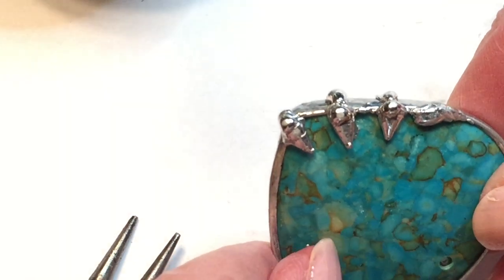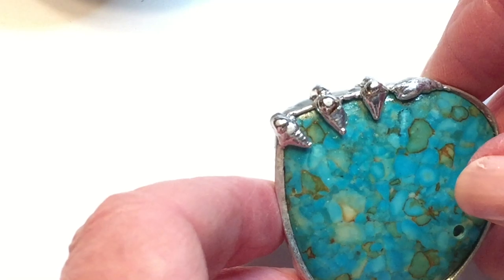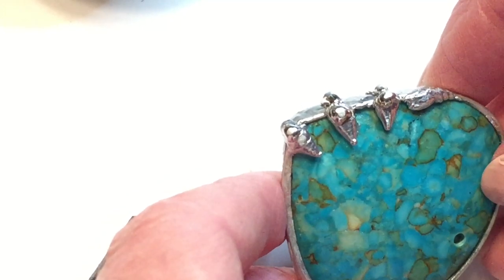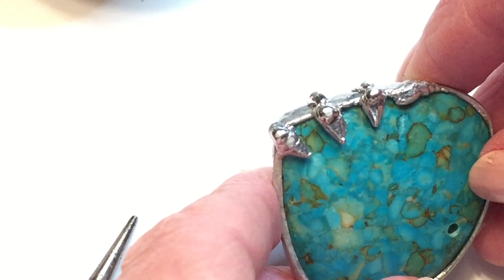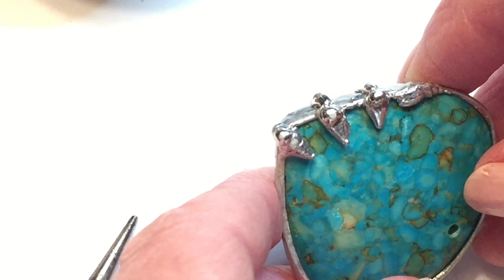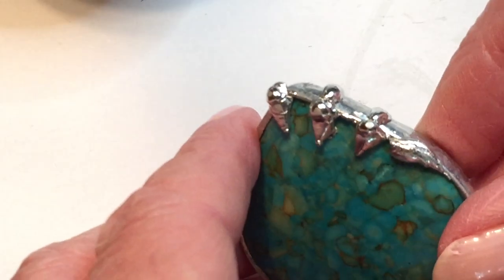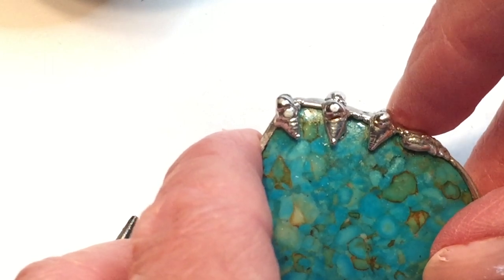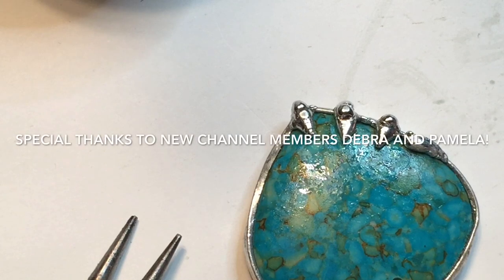My new book 'Soldering Iron Jewelry' is out — it teaches you everything you need to know, covering all the tools, chemicals, materials, different types of solder, and how it all works together, plus 20 awesome projects to try. I would love for you to learn how to solder with me. If you get the book, I'd love a review on Amazon — it's brand new. If there's a technique or project you'd like to see, leave me a comment below. Thanks for joining me — please give a thumbs up, subscribe, and I'll see you next time!